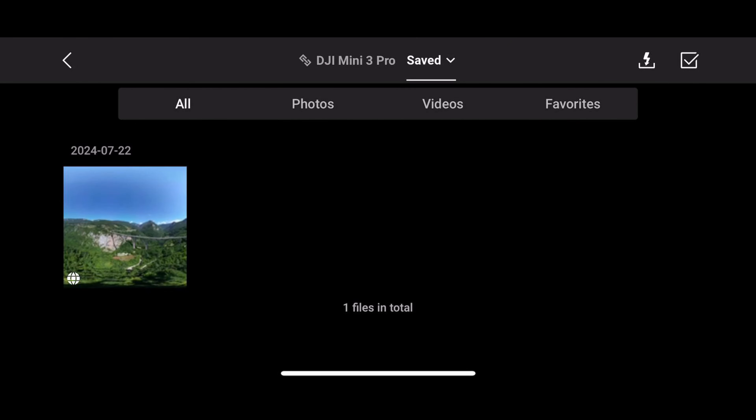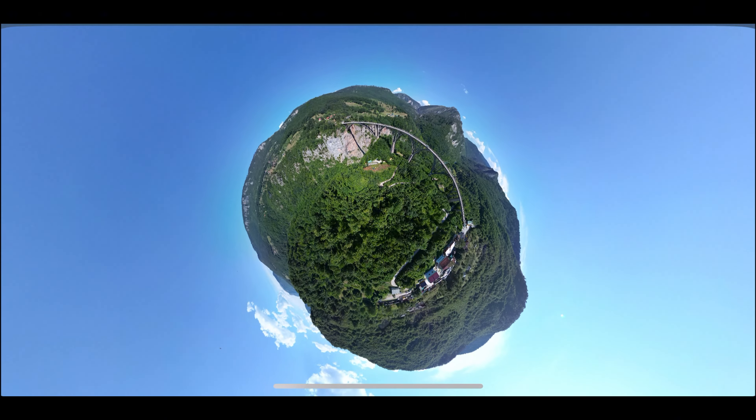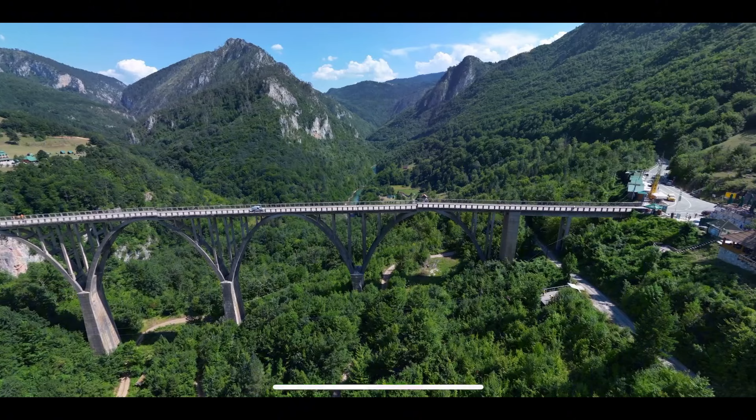Once the sphere is complete, you can view it by going to the album and then clicking on the 360 degree photo viewer. This will give you a few options as to how you can view it. You have scroll, which is a regular street view-like way of viewing the sphere.